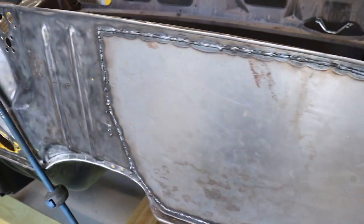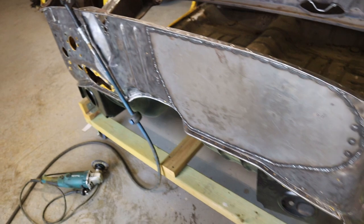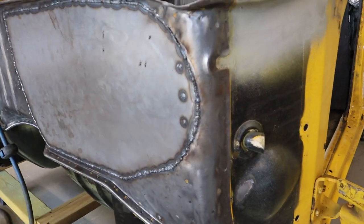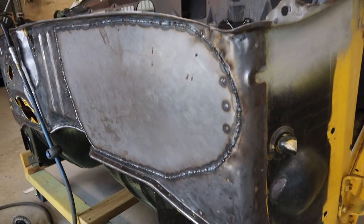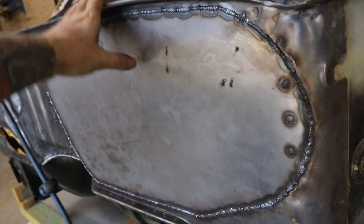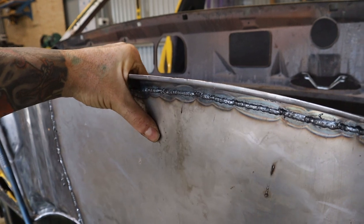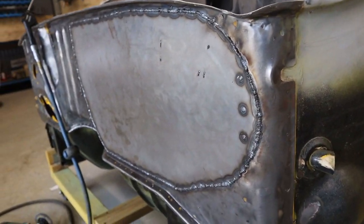That piece is all welded in - it took a while because I didn't want to overheat it and cause warpage. I welded about an inch at a time, then used the air blower to cool it down, working on opposite sides all the way around. It turned out pretty good with no warpage. There is a little bit of tin canning, but I'm hoping that'll go away once I weld in the plenum section. If not I might have to weld a brace in behind there to stop that tin canning.